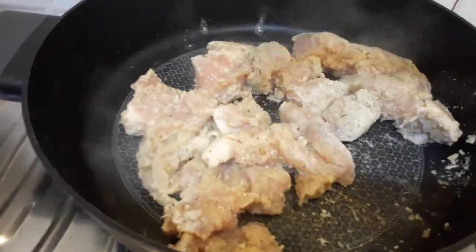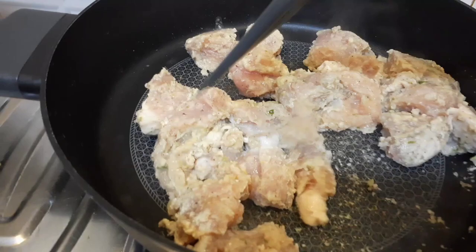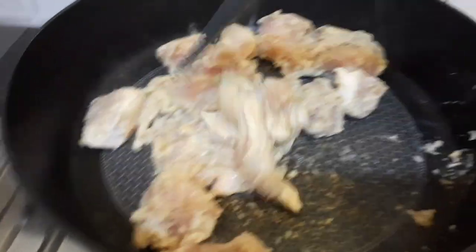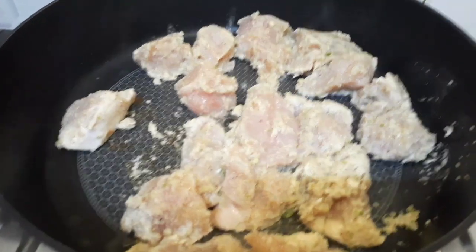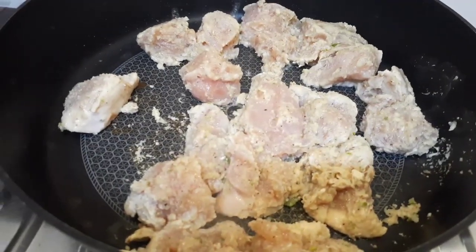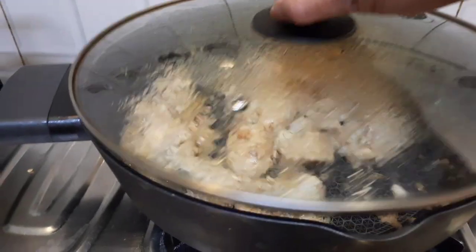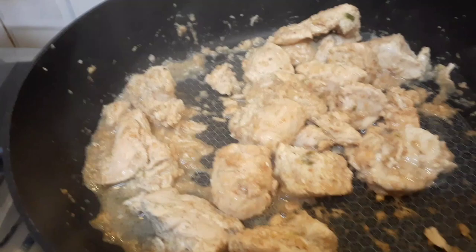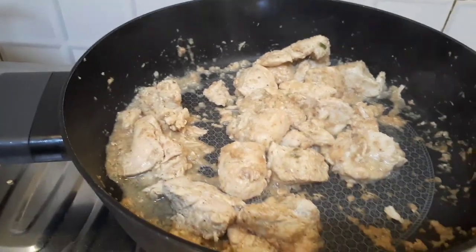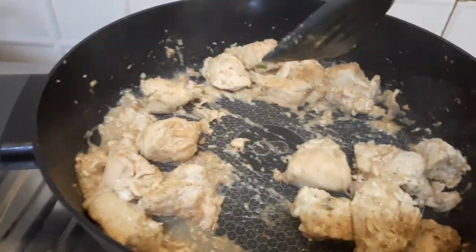The chicken needs to soften. These are boneless pieces so they will get easily cooked — let this cook for five to ten minutes. Chicken is still getting cooked; it must have released a lot of water. It needs to cook a little bit more, maybe another five or six minutes, and then I'm going to put the vegetables.